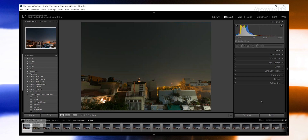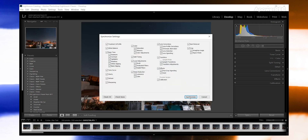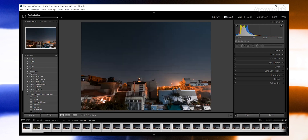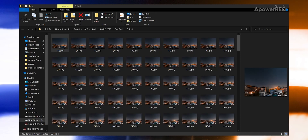Edit the very first image — I have already edited mine. Once you are done editing, select all the images and hit Sync in the bottom right corner, then hit Synchronize. The edit you performed on the very first photo will be copied to the rest of the images. Then hit Ctrl+Shift+E to export all the images.